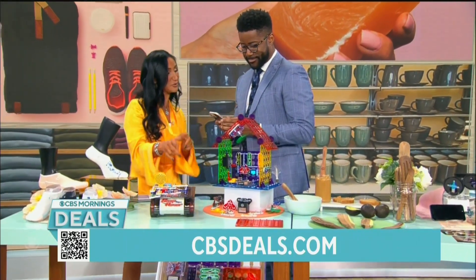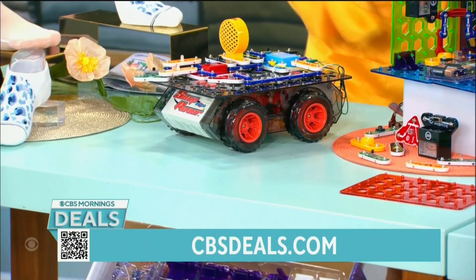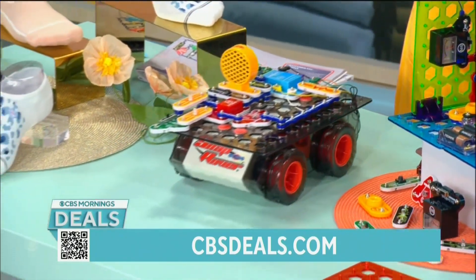This is another set that we have for you. I absolutely love this. You design the car, you make the circuits — it's got sound, it's got lights. Then you download a free app. You can drive it. You can also code it. We're talking about electricity.